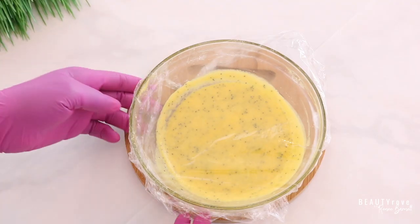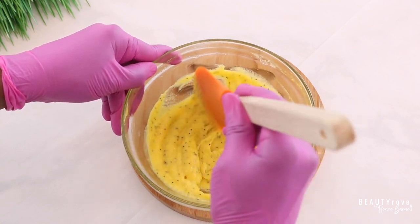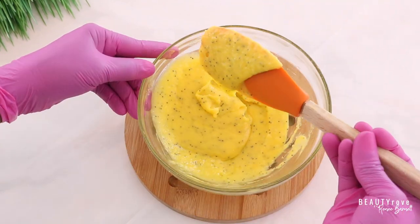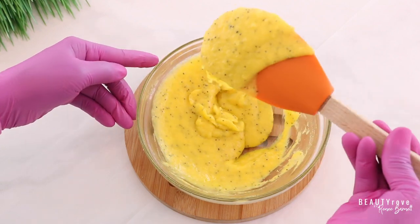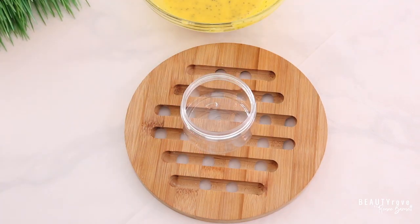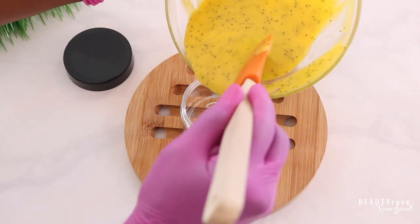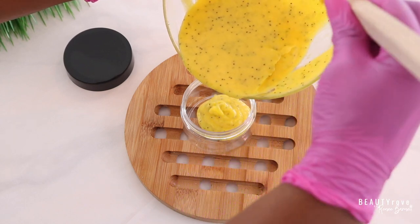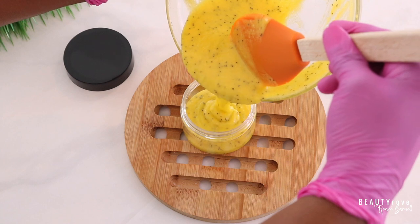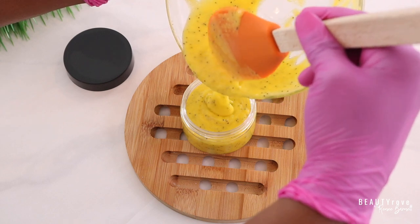So guys, I decided to let my body scrub set for 24 hours to see what consistency I would get, and this is the exact consistency that I wanted. This consistency is creamy and soft and it will not get hard over time, because of the olive emulsifying wax that we used. Now it's time to add our emulsified body scrub to our jar. This recipe made 200 grams of emulsified body scrub — look how creamy and soft this body scrub looks. This is just going to glide onto your body and leave your skin feeling smooth and soft.